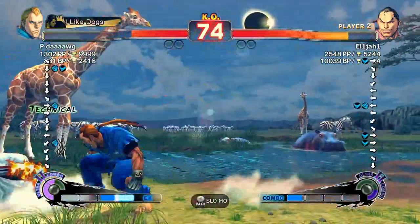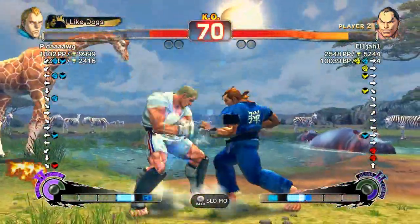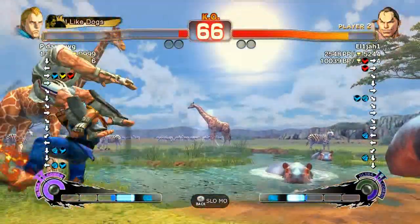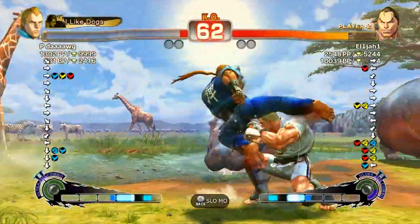So it kind of begs the question — is this game really going to turn into like Super Turbo, where just the top five characters are the only ones played in a 39-character roster? However, we've been reassured because now they've made an update.